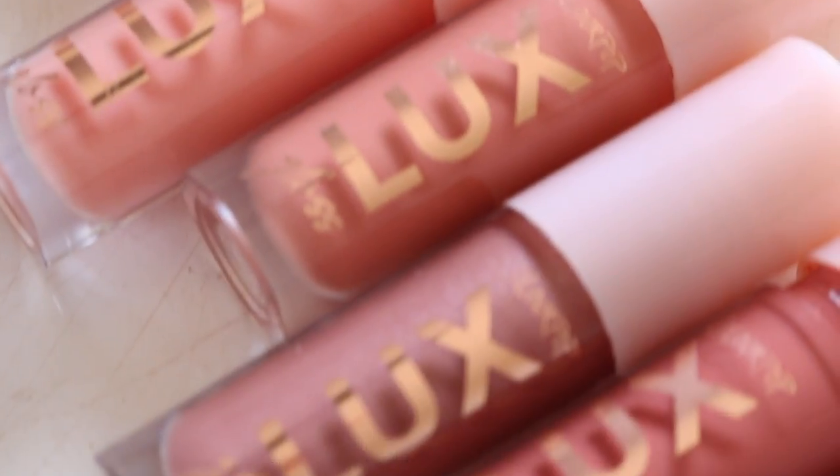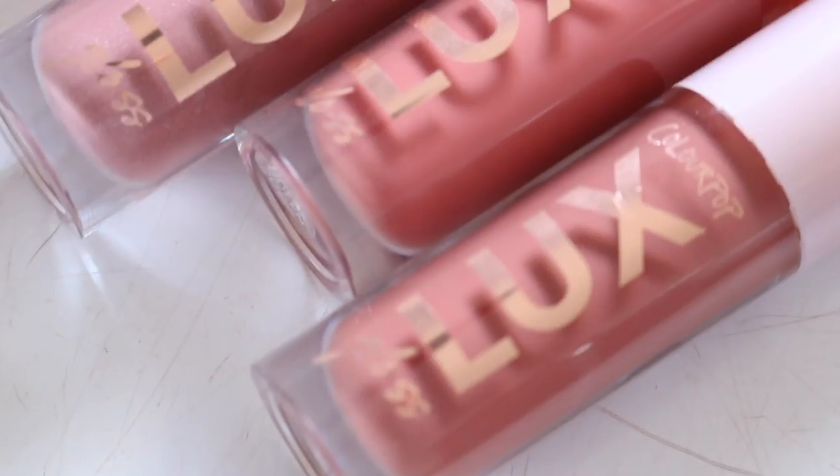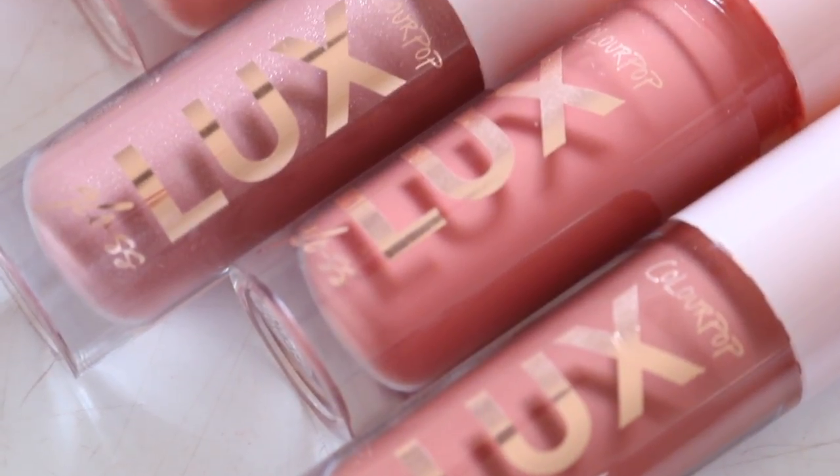Hey guys, welcome back. Today's video I am finally going to be reviewing the Colourpop Luxe Glosses. I know you guys have been waiting for this video from me, but there was a delay in my shipment, and then once it arrived, I wanted a week to just try out the formulation, so that way I can come on camera and give you guys my honest thoughts.